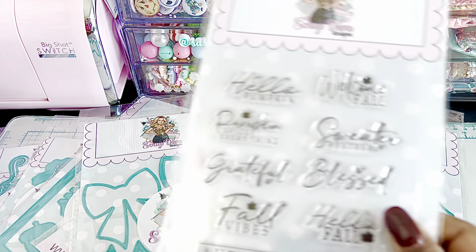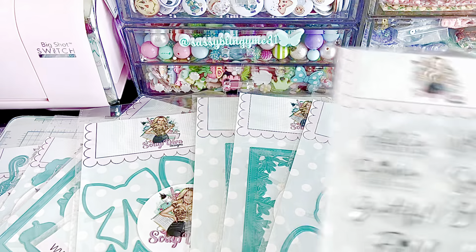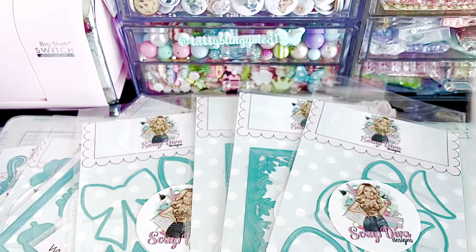There was one stamp set. It's all fall words — very pretty.